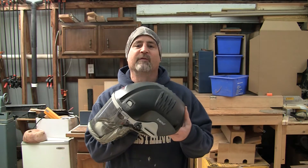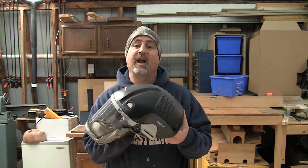Hey Bullfrogers, welcome back to the shop. Today I'm going to give you my one-year review of this unit, the Trend Air Shield Pro. First off, a disclaimer: I am not sponsored or compensated by Trend in any way. I bought this with my own money. Let's get to it.